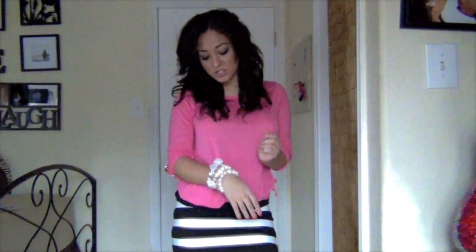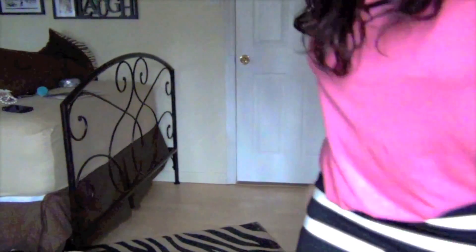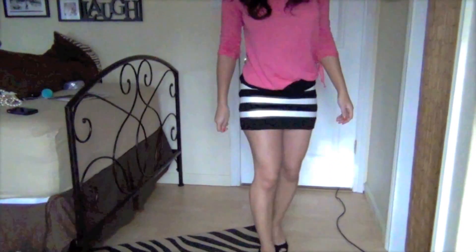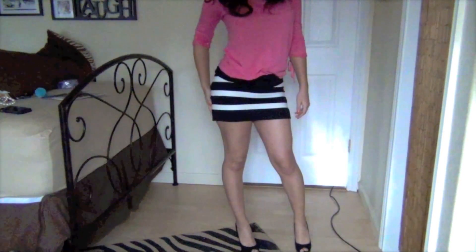The next outfit is going to be this pink shirt with a black and white skirt. I went ahead and put this bracelet on — it might be a little bit much, but let me go down to the shoes. This is how it would look paired up with a black and white skirt, which I really like.